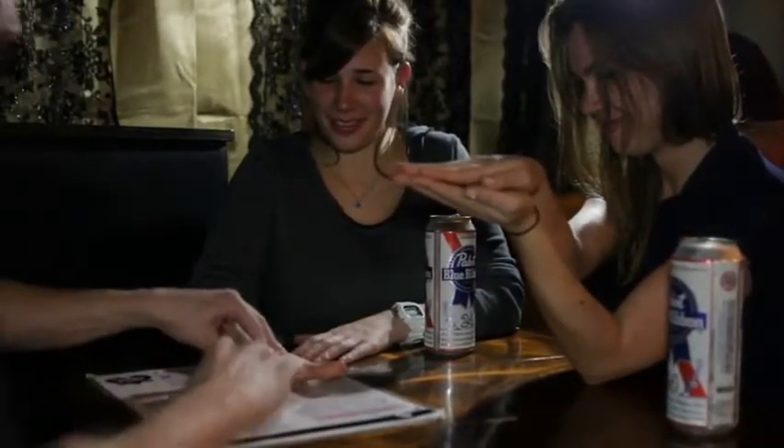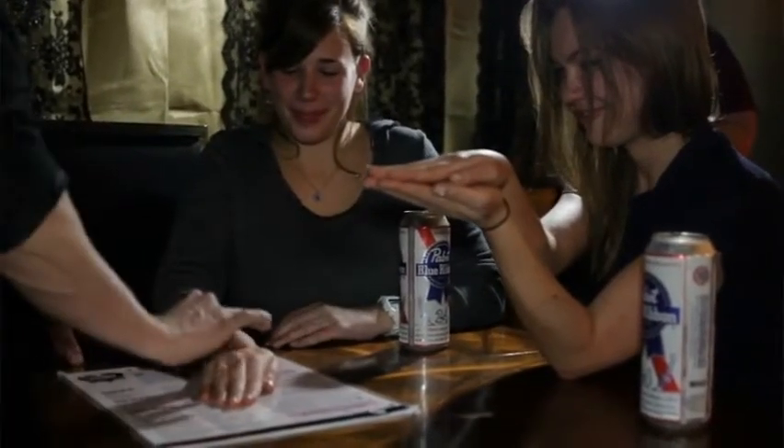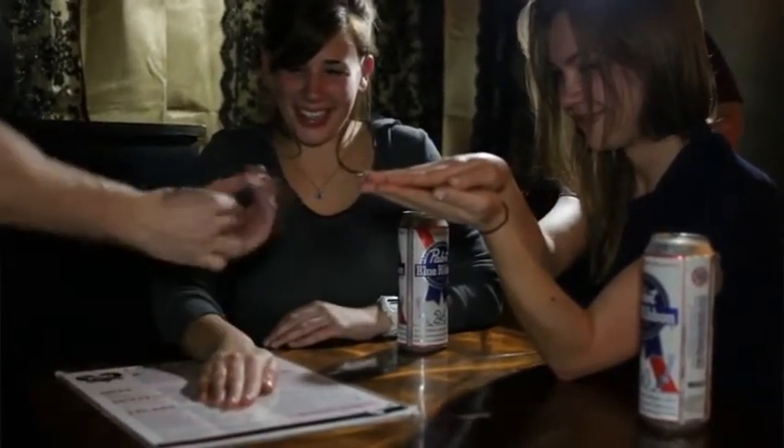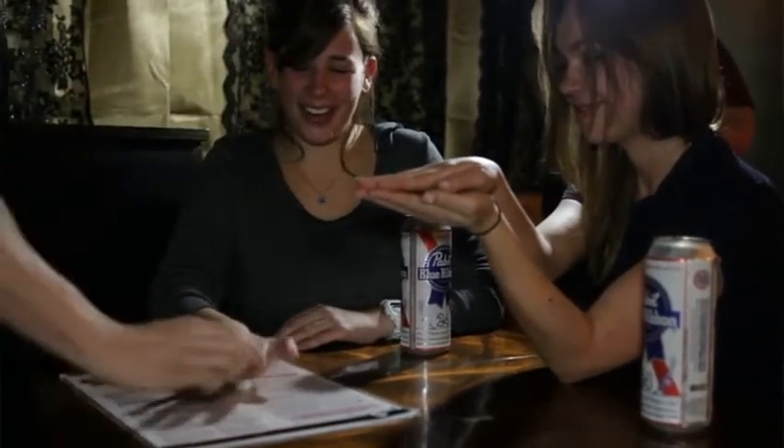Put your hand right on top. If I can't get in there — watch, ready — keep your hand closed and keep your hand closed. Ready, watch. Done. Lift your hand up, give it another shake.